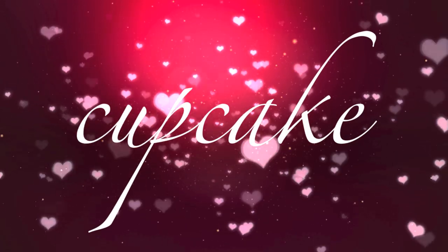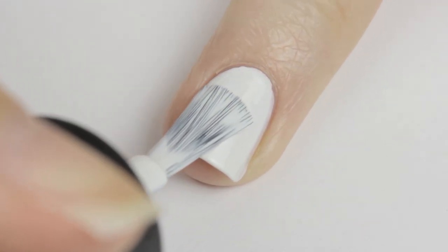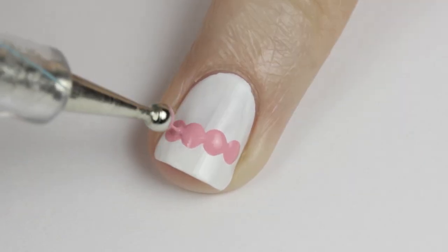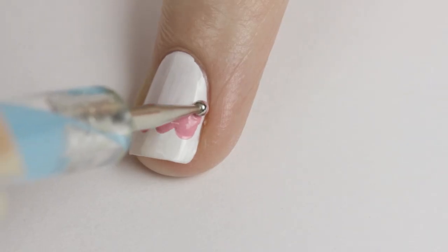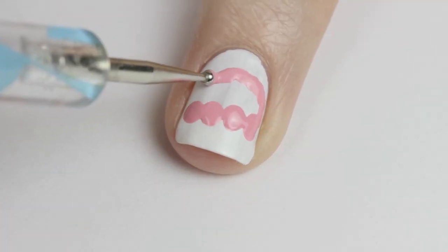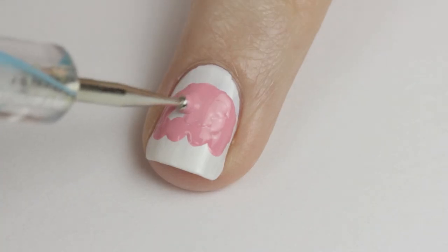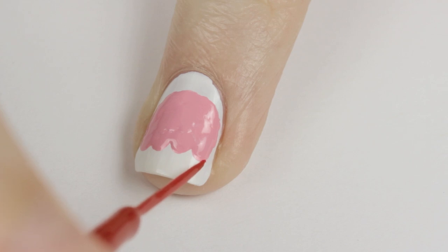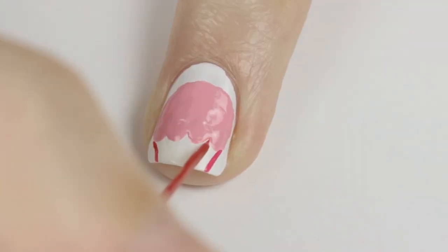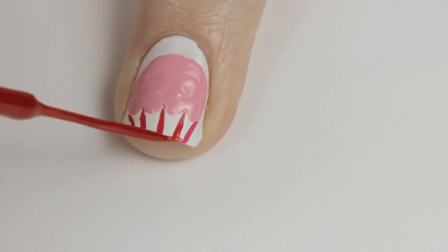The next design is a cute Valentine's cupcake. To begin, paint your nail a solid white. Next use a big dotting tool and pink polish to create a row of dots across your nail, then use a smaller dotting tool or a toothpick to paint a curved line from one side of the dots to the other, then fill it in. Use a red striper to add the bottom of the cupcake and draw a few vertical lines beneath it.